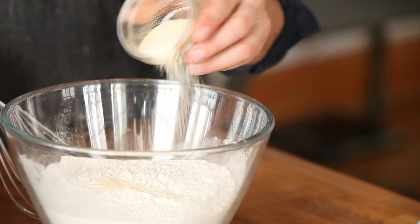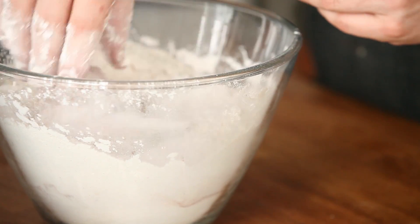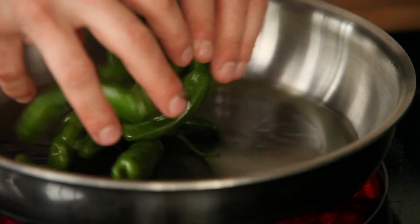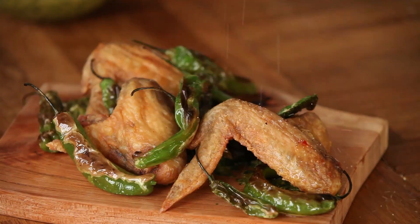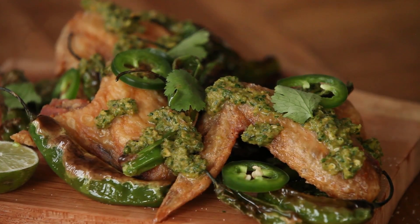For these wings, you're going to season the flour the exact same way, but this time keep the wings whole — meaning the drum, flat, and tip are all connected. Preheat your oil to 300 and fry them for about 18 minutes. In a side pan, heat up some oil and cook up some blistered shishito peppers. When plating, put a little salsa down on the platter and put your wings over top. Lightly salt the wings and drizzle some more salsa verde over top. Add your shishito peppers, some cilantro, and some pickled jalapeños.